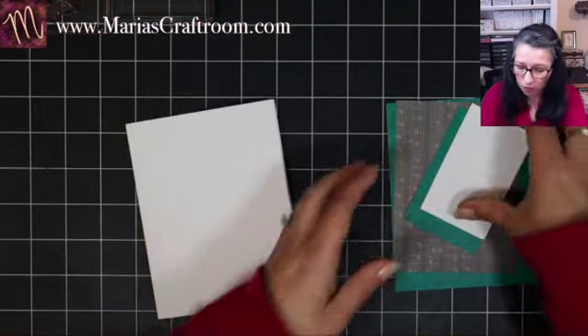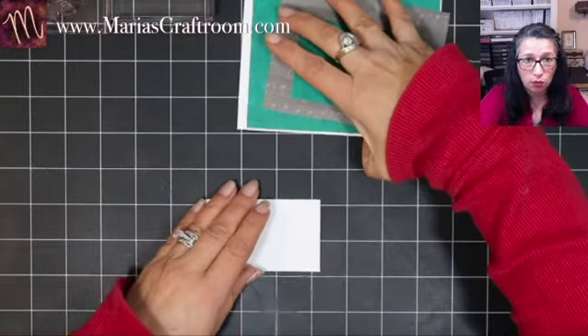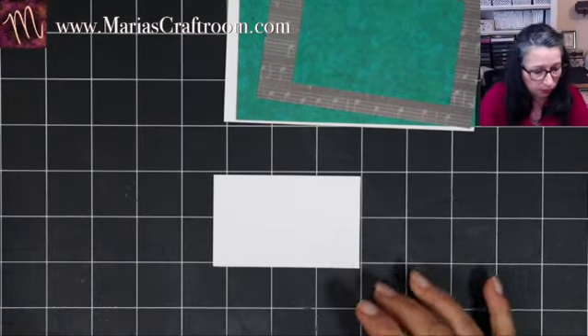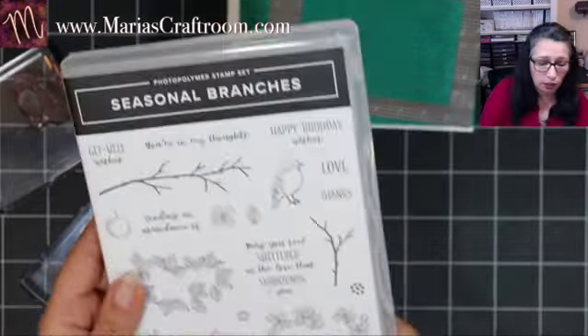This is my standard card base, four and a quarter by five and a half. I'm going to do my stamping, which is going to be on that small piece of white, and we'll put that together in a minute. I'm going to start with the branch and the birdie from Seasonal Branches — this birdie, this branch, one individual leaf, and maybe these as well. I'm grabbing some Early Espresso and my silicone mat so I can stamp off the paper and not get ink everywhere. I'm going right into Early Espresso, and we'll go off the mat.